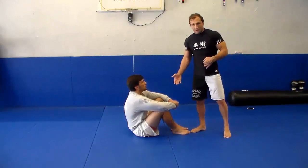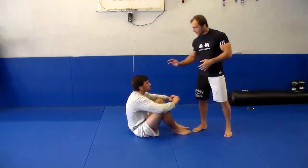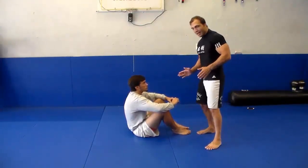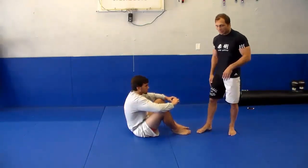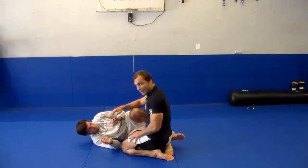I don't want to enter into his guard. So all I'm going to do, just to make it really simple, is bump his shoulder, take a little angle to the side I want to get the half guard on, and sit down on his leg. So all I'm doing is popping and trapping.